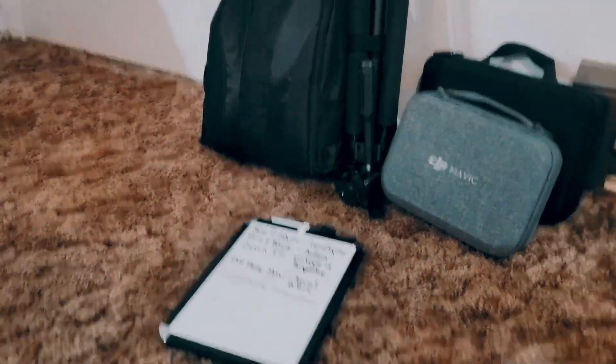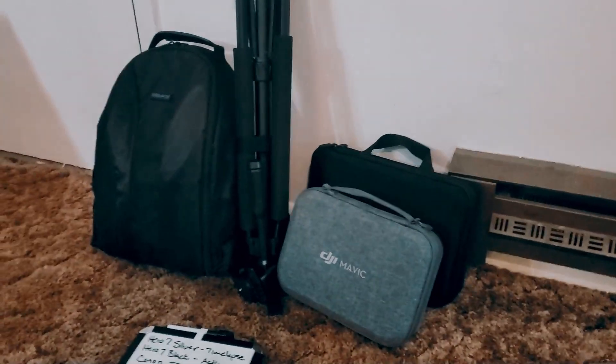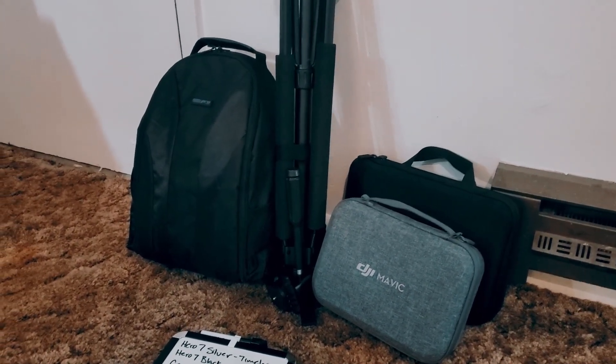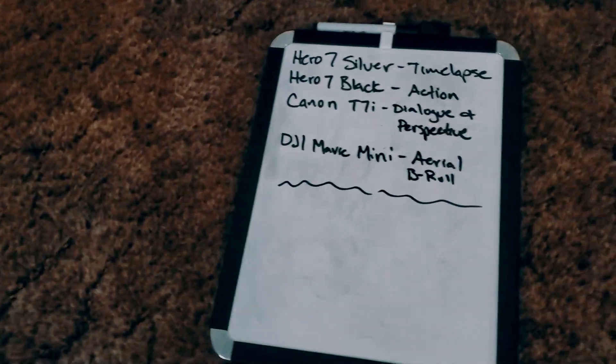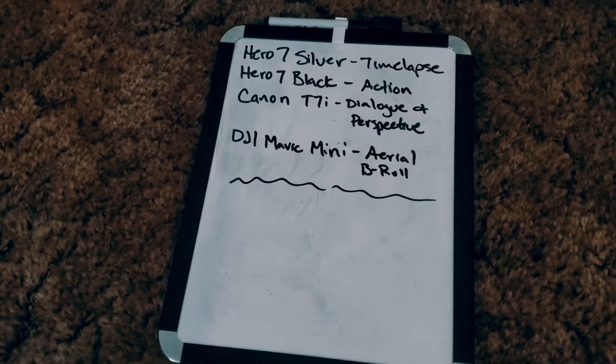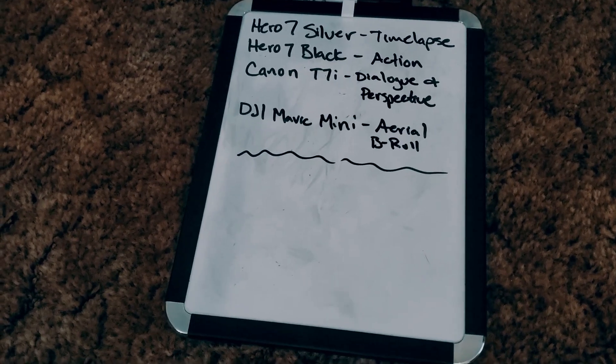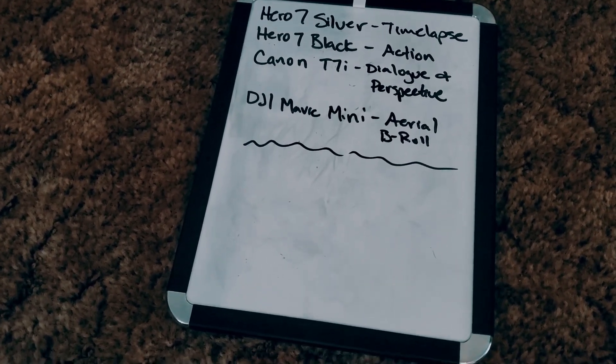There you have it — the pack, the DJI Mavic Mini, and the accessory pack. This is what we're taking on the road for our travel content. Here's how I'm breaking down each camera: Hero 7 Silver for time lapse, Hero 7 Black for action, Canon T7i for dialogue and perspective, and the DJI Mavic Mini for aerial B-roll. It's going to be fun. Subscribe to the channel and come back for more when we get cool new toys.